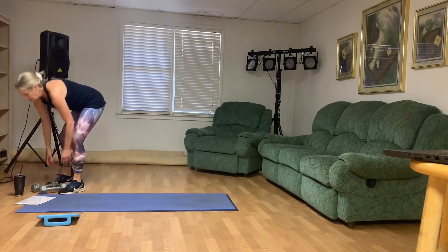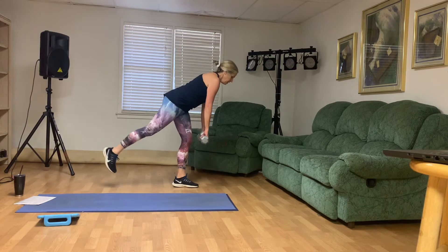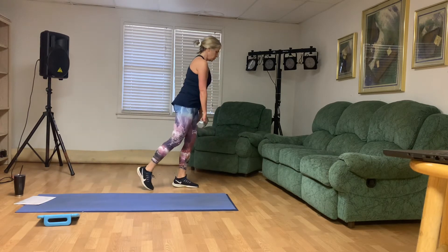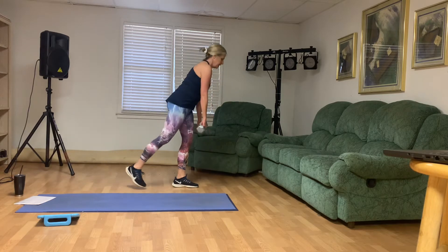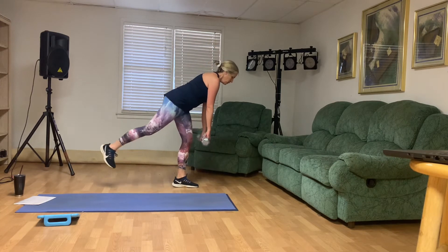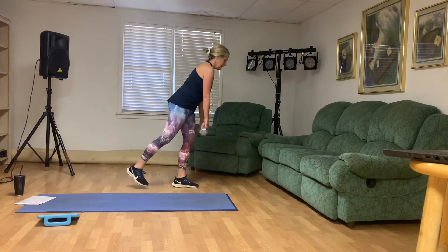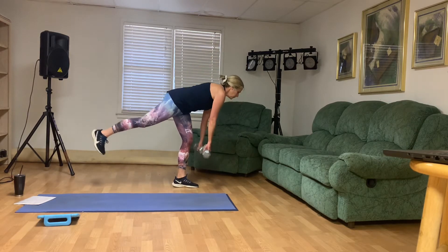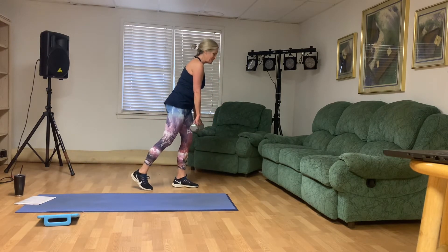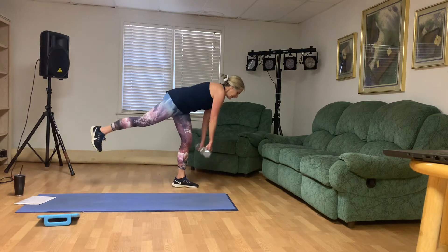Right side one-legged deadlifts — right leg behind you. Engage your middle. Here we go, slow and controlled. That's one. Two. Three — keep the middle engaged. Four. Five. Six — hang in there. Seven. Good. Eight — find your smile. Nine, that left leg's feeling it for sure. And ten. Good.